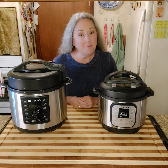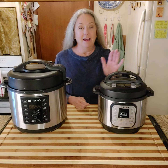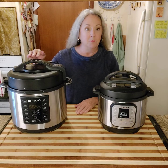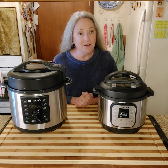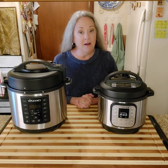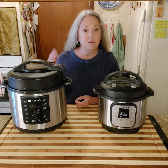Welcome to Talk About It Tuesday. Today we're going to talk about pressure cookers. These are the two that I have: the Instapot 3-quart pressure cooker and the Crock-Pot brand pressure cooker that is a 6-quart. I'm going to show you how to use them, give you my opinion on which one is the best, and at the end I'm going to show you how I make pinto beans from dried beans. I'll put a timestamp in the show notes if you just want to fast forward to the pinto bean part.